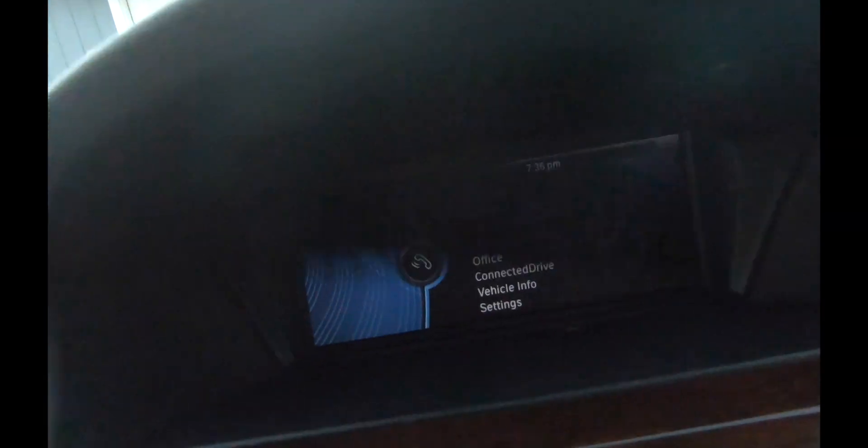El automóvil podemos ver que está listo ahora. Podemos ver que dos iconos han sido habilitados: el icono con la opción del teléfono, que le permite hacer llamadas y usar el sistema del automóvil; y el siguiente icono, que le permite tocar música de una forma inalámbrica con el automóvil.